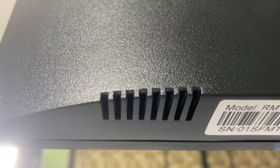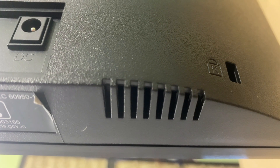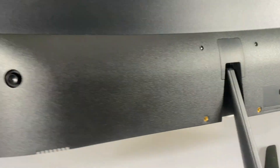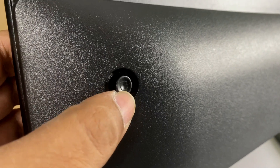There is a grill on the bottom side and on the top. There is a speaker built in. You can see the speaker on the grill at the bottom, and there is also a microphone on the top.